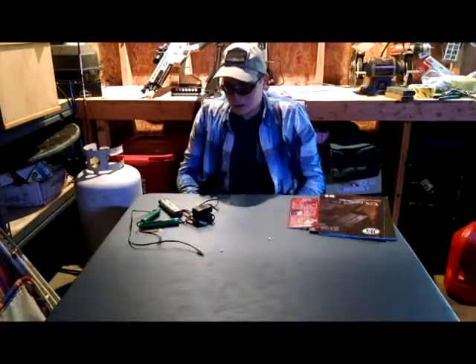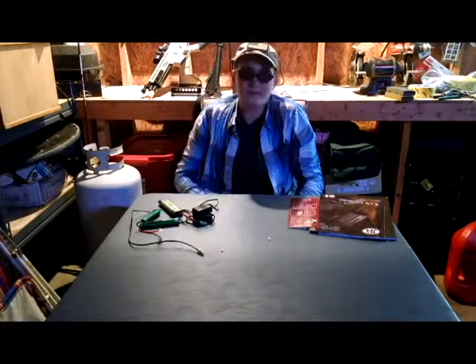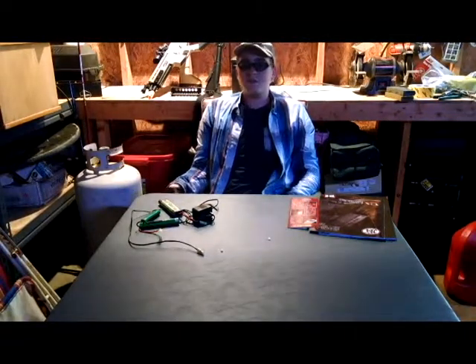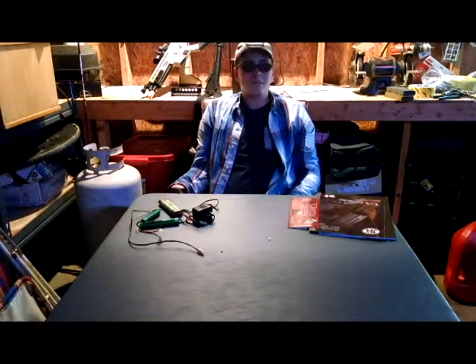And that's pretty much about it for Airsoft 101 Episode 2. Next time, stay tuned for ammunition. See ya guys.